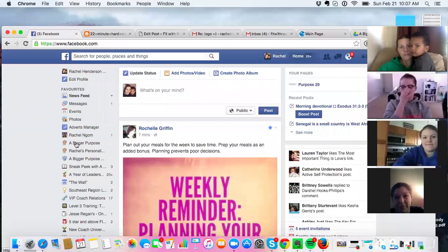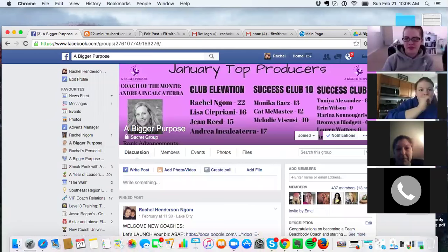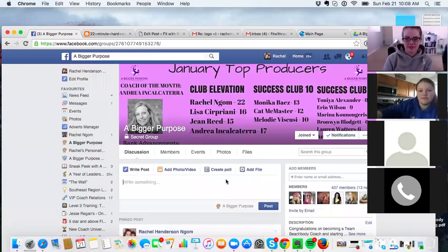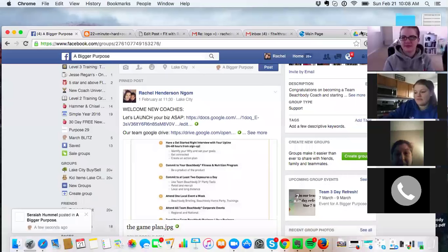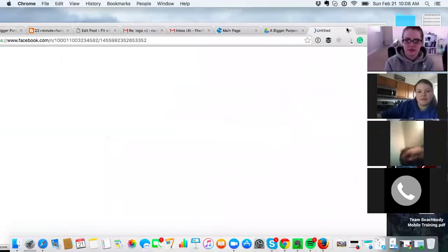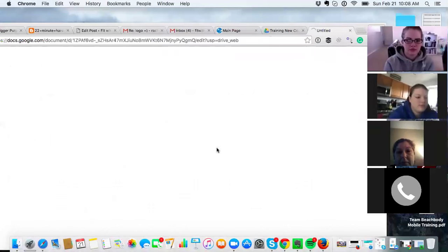My internet's really slow, probably because I have 500 things open. All right, I'm here, I'm just trying to figure everything out. No worries — the first time you're on Zoom you're like, what is going on. This is pinned to the top of A Bigger Purpose. Our team Google Drive is right there, so I'm going to open this up and go to the training folder. Right here is the document: Steps to Train the New Page.